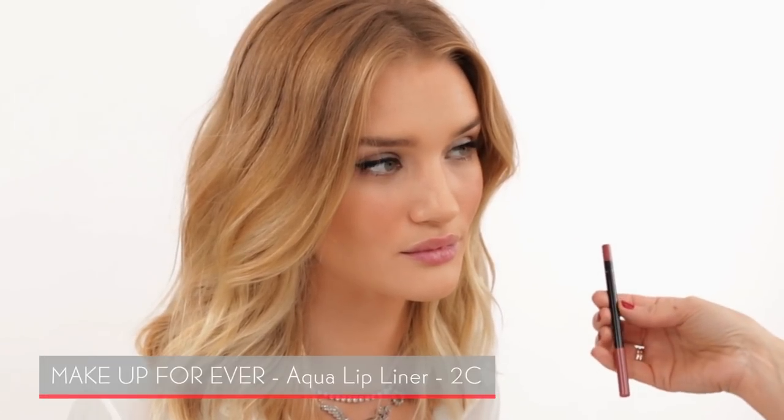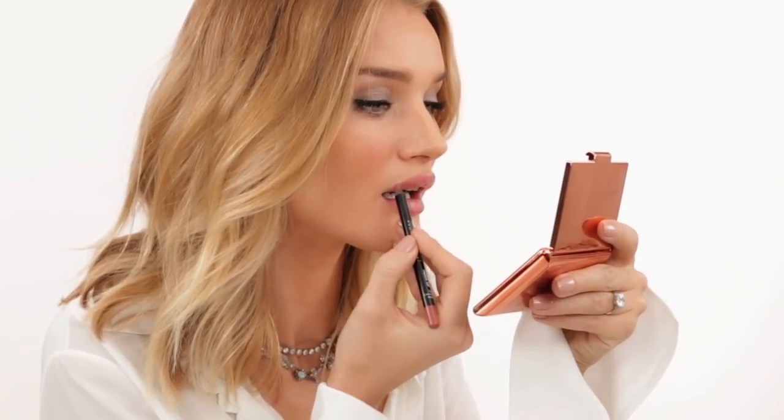Last step is Rosie's famous lips — everyone always asks me what she's wearing on her lips. We're using a lip liner by Makeup Forever, then a Rosie color that's really similar to her natural lip color. Lip liner is one of the most transformative pieces of makeup you can have. The lipstick comes in 12 different shades and this one is called Lady Rose — inspired by Rosie's own lip color, just an enhancement of her natural lips. So everybody who wants that Rosie lip, go buy that one!